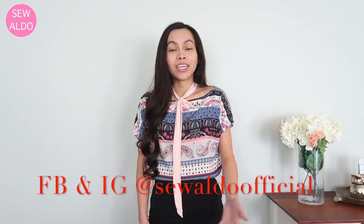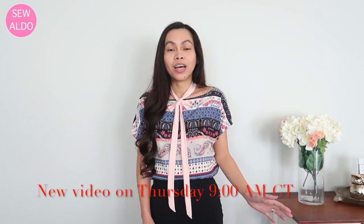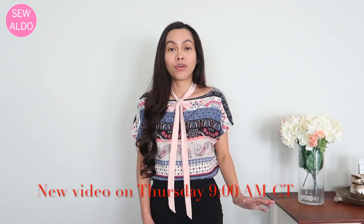Thanks so much for watching — I hope this tutorial was helpful! If it was, be sure to give this video a thumbs up. If you haven't subscribed yet, I would love for you to join my Sew Aldo fam. You can also find me on Facebook and Instagram. I have over 100 sewing tutorials — I'll have the playlist linked here — and a lot of them are perfect for beginners, just like this one. Until next time, bye!